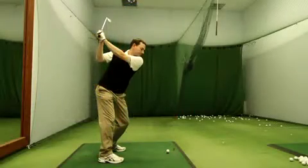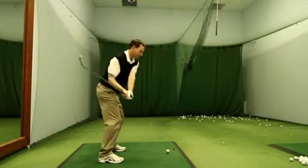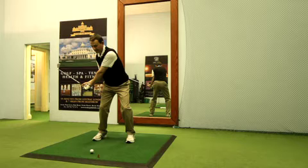You should be able to feel that the head of the club and the shaft are behind your hands at this point, with the shaft slightly above the hands, anticipating or getting ready to anticipate the delivery of the club head into the ball.